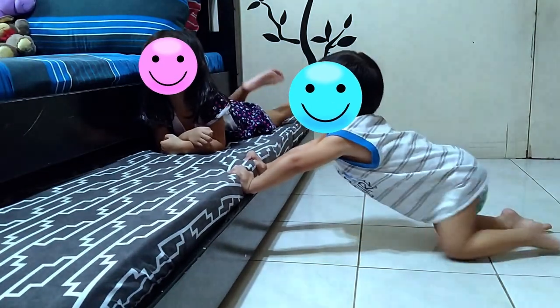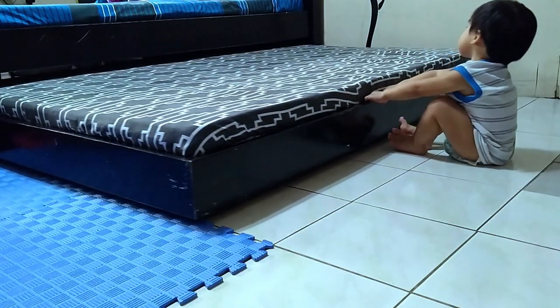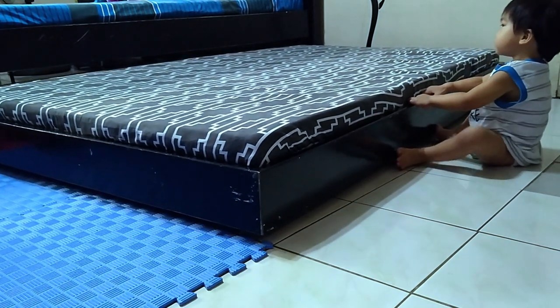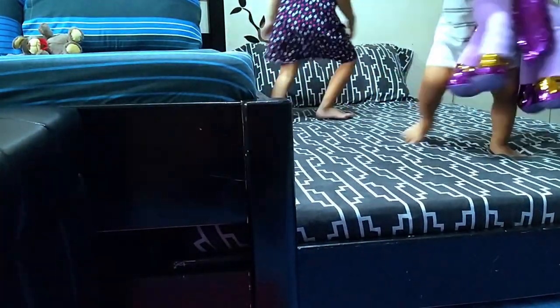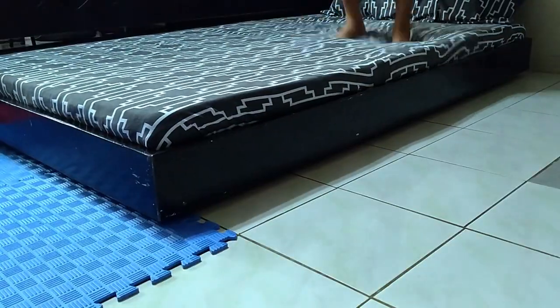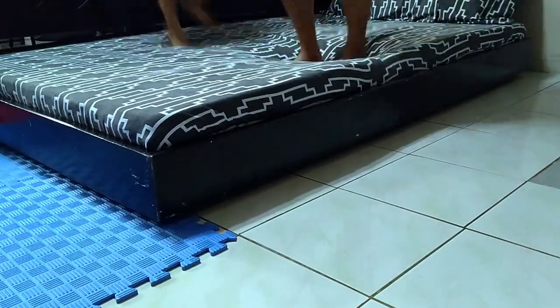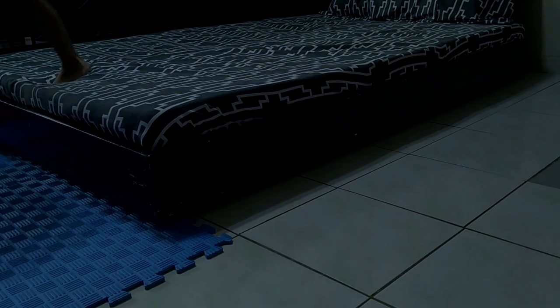Now even my two-year-old boy can push this bed in and out all by himself. And finally, the jumping monkey's nest. I think this trundle bed will last longer than all of us.